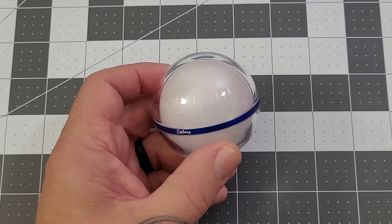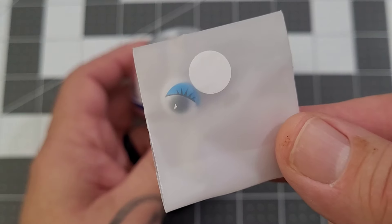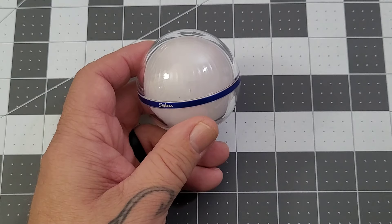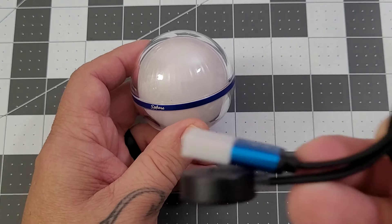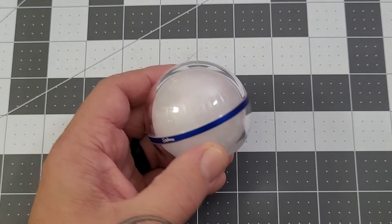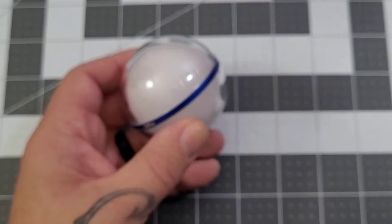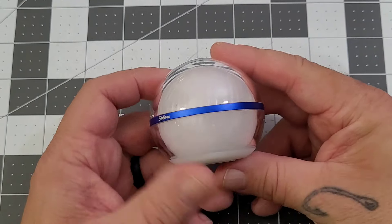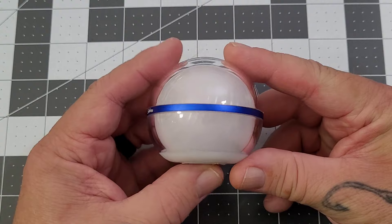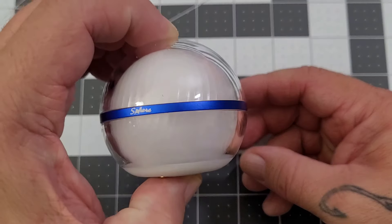You can put googly eyes on it — that's kind of crazy and fun, of course. You do have a magnetic charger; it does have a magnetic charging base. And you do get a little magnetic base as well, so if you want to have it hard-mounted or magnetically mounted somewhere that isn't already a magnet, you can do that.